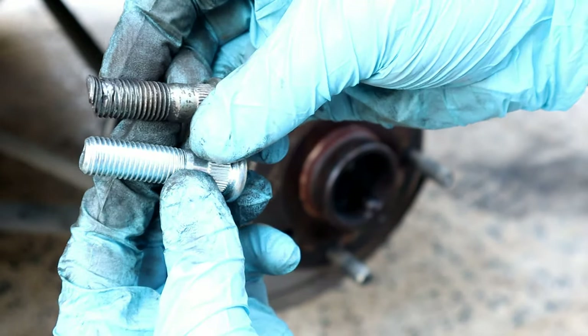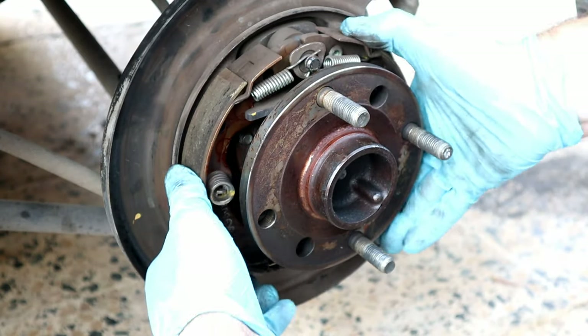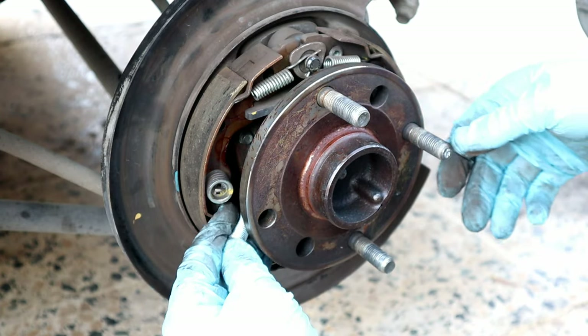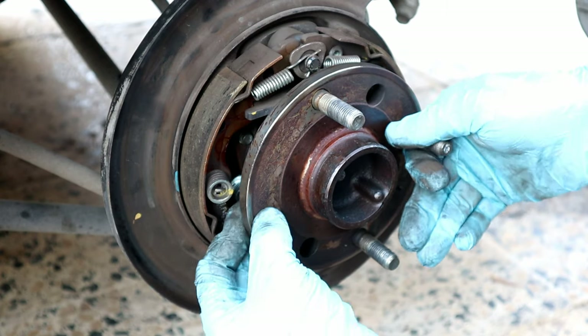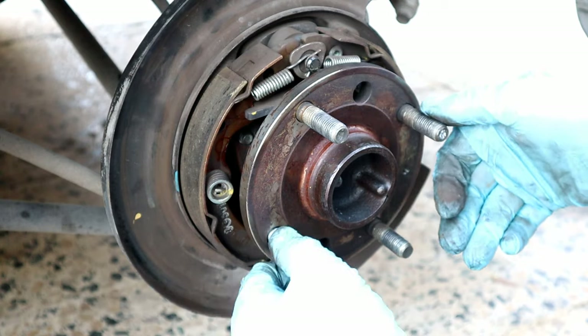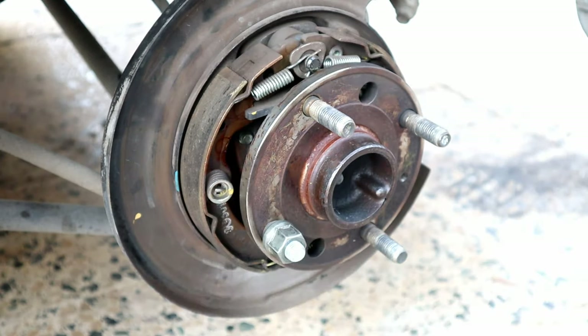Here is a new one — they are the same size. Try to push the brake shoes aside to make room for it. It's loose because it's not in its place yet, and we can't hammer it there, so we use this technique: use an old nut to pull it in.